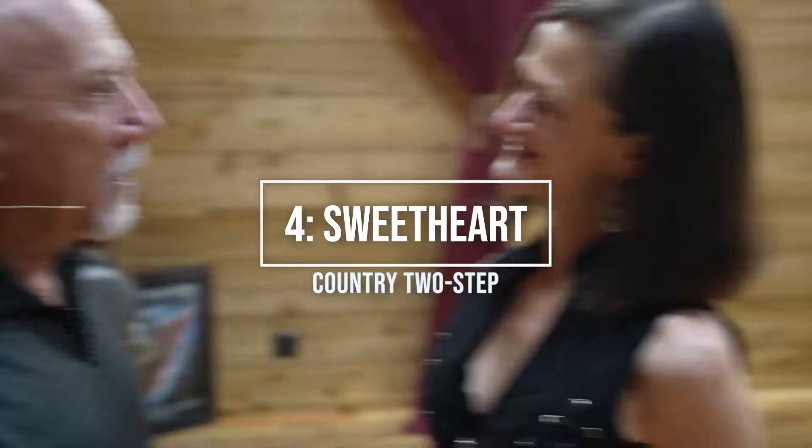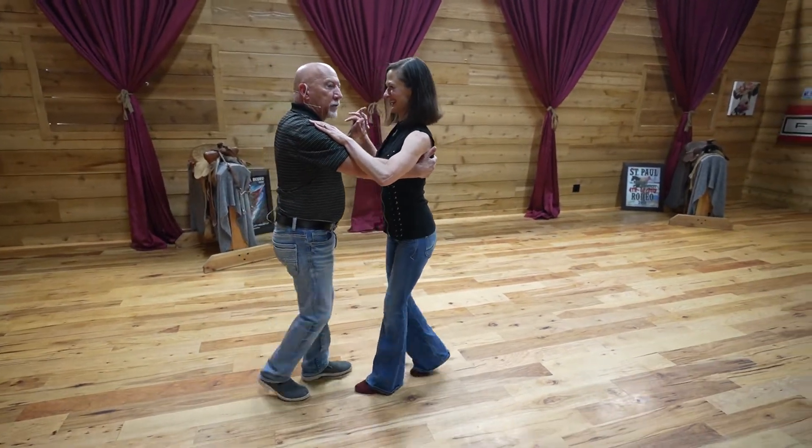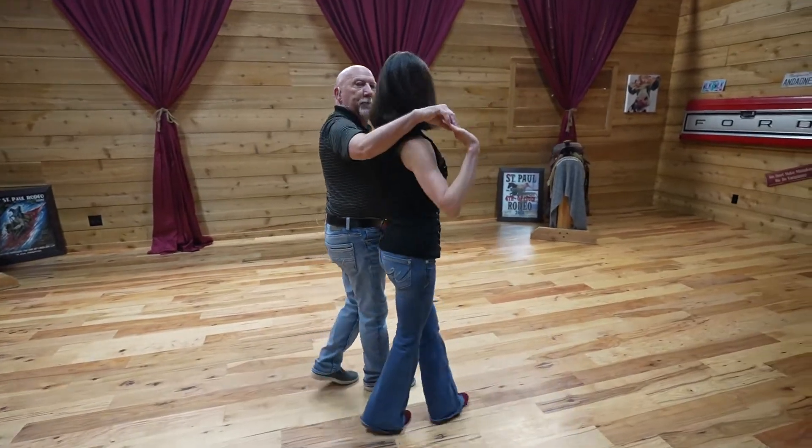Hi, this is Dance Man Robin with Joy. We are doing our lesson four of country two-step and it is what I call the sweetheart. We're going to sweetheart position. So it looks like this. We're going to do an outside turn with a hand change and we're going to take her to what's called sweetheart dance position.